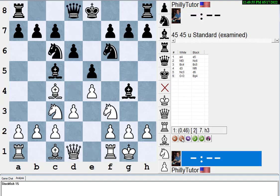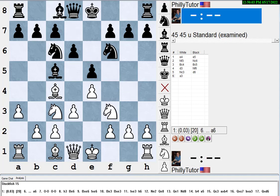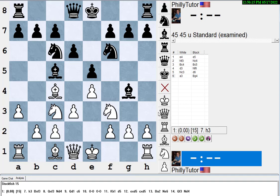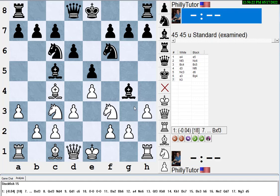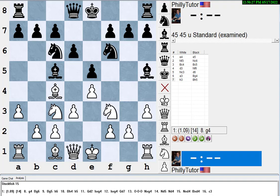But if white doesn't castle, and black plays bishop g4, stockfish shows it's not black's best move — black should play a6 instead. Now you can deal with the pin as Lasker proposes: put the question to the bishop. Stockfish suggests black just gives up the bishop pair by taking the knight. If black tries to hold the pin, you can play g4 — in this position, without a castled king, that's not dangerous at all.